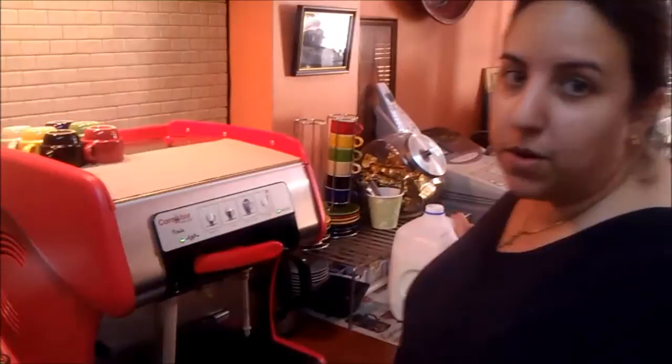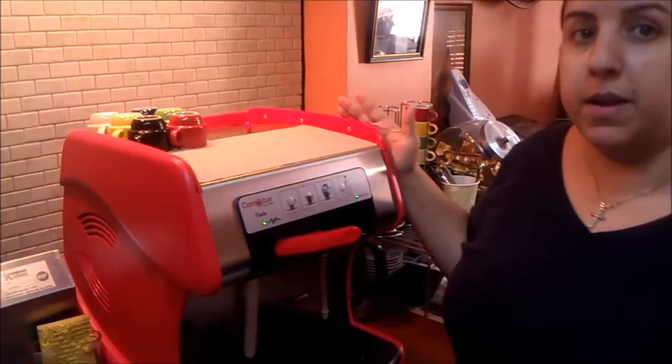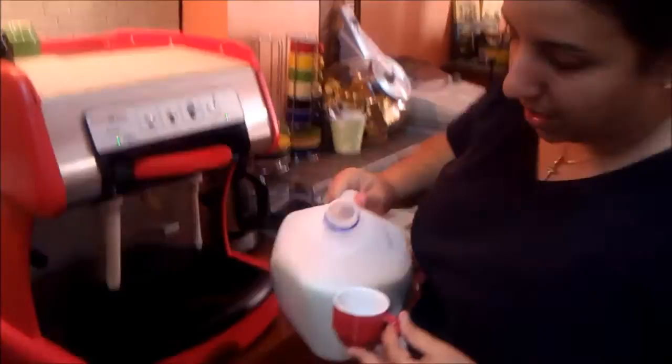The other one I promised to show you was a Cortadito, otherwise known as a Macchiato or Cafe Macchiato, which is basically espresso with a little dollop of steamed milk in it. You'll notice I have a bunch of little espresso cups on top of the machine — my Comabar representative recommended that, because the machine keeps them nice and warm. When your coffee cup is warm, it keeps your coffee a little warmer as you make it.